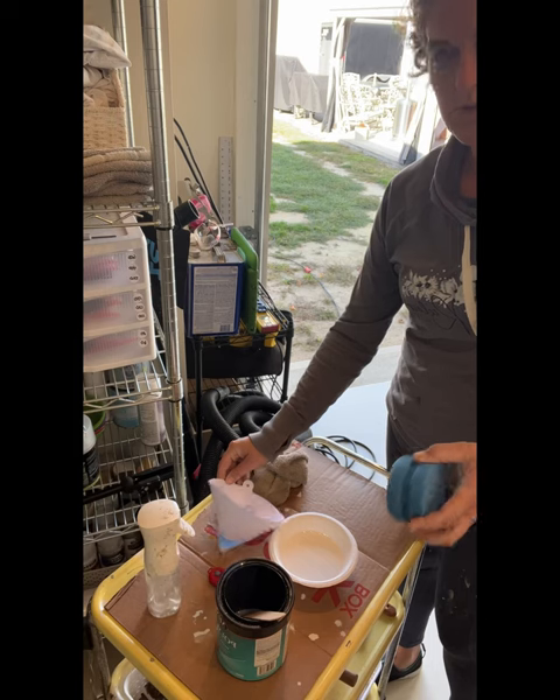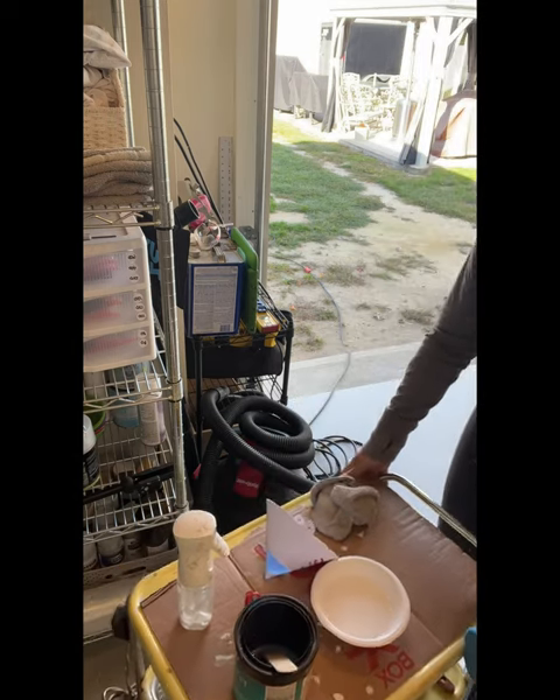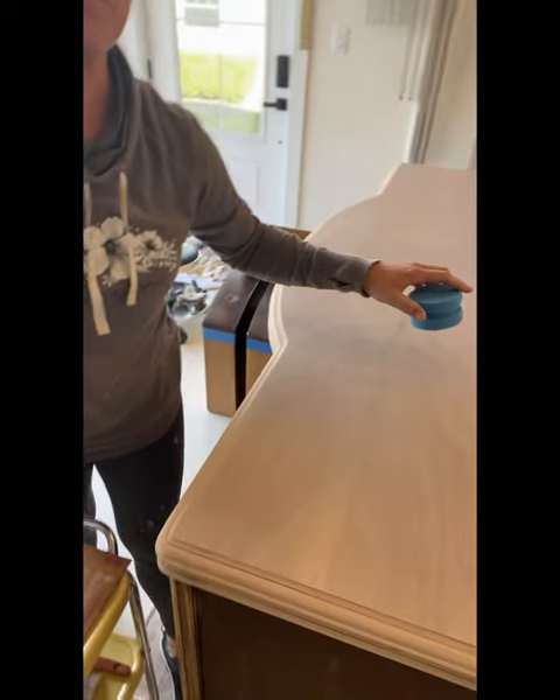I'm going to use one of these sponge applicators, dip it into the polycrylic, and just glide it onto the top of the buffet.